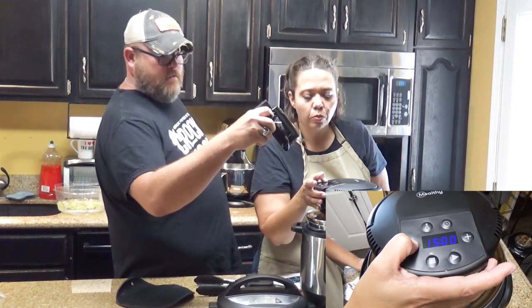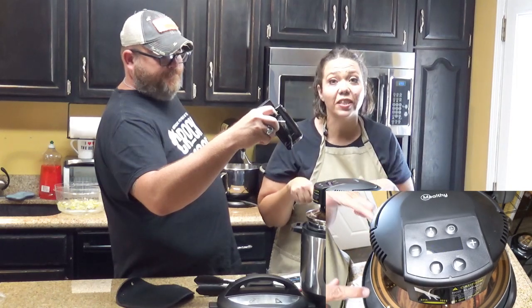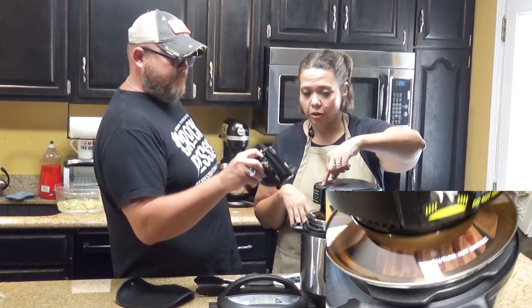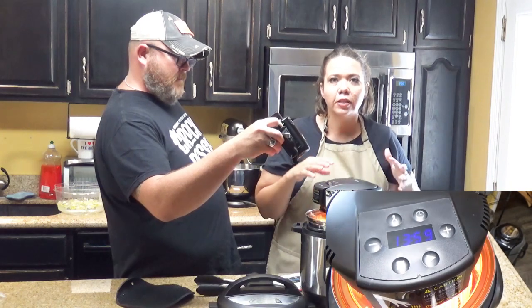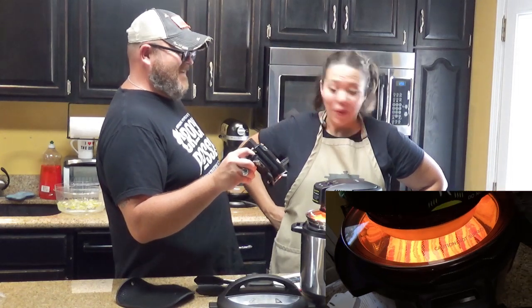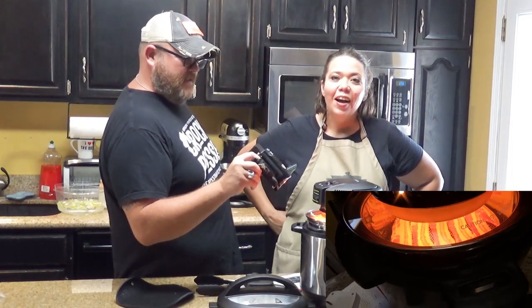I'm going to go to 14 minutes. And you can actually see through this lid, so if things are getting a little too done — that's actually kind of cool. Then we're going to hit the play button. Alright, let's watch — oh my! It's like a show! A bacon show! Dinner and a show, or lunch anyway. That's really cool.